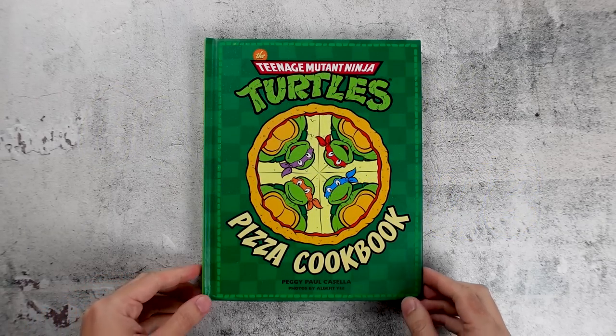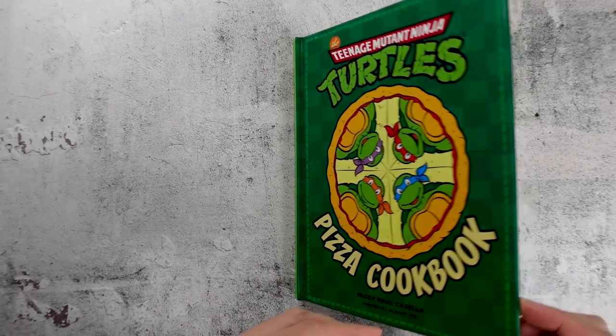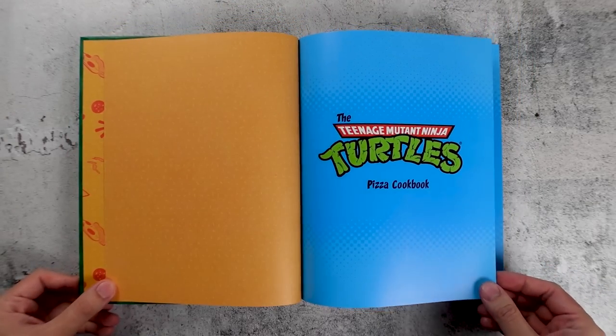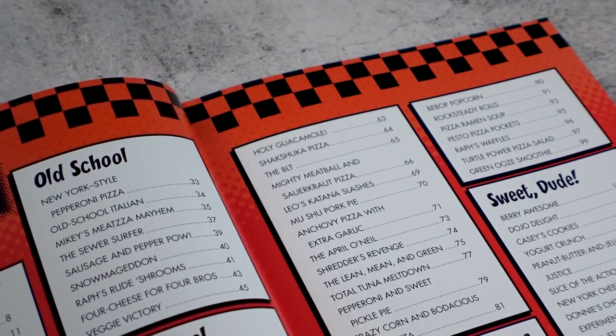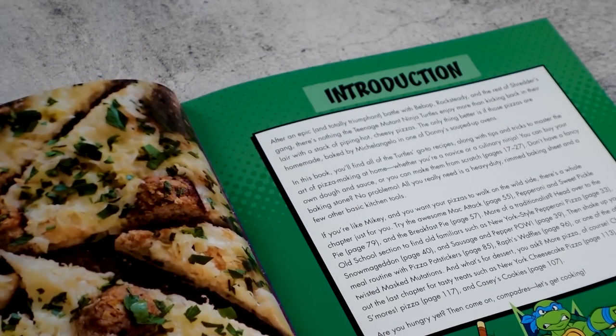The Teenage Mutant Ninja Turtles cookbook by Peggy Paul Casella is something I've been meaning to try for a while now. I loved watching the Ninja Turtles cartoon and movie growing up and I'd always be craving pizza after watching it. This cookbook brings you the turtles' favorite food front and center — it's all about pizza, pizza, and more pizza.